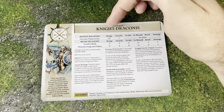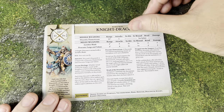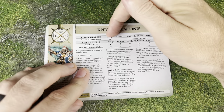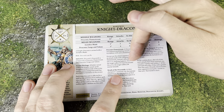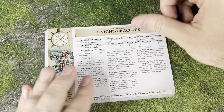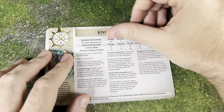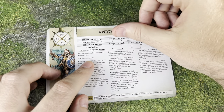First up, we have the Knight Draconis. I think this guy's something like 300 points — a pretty good amount. He has 11 wounds, 8 bravery, moves 12 inches, and has a 3-up save. He's got the missile weapon which is just an automatic hit — you roll to see how much damage they take. On a 5 or 6 they suffer D6 mortal wounds; on a 3 to 4 they suffer D3; on a 1 to 2, nothing. Pretty good chance of doing stuff. This is pretty typical of dragon fire type flame weapons. He can also fly, which is good because it makes that 12-inch movement — you're able to go over top of stuff.